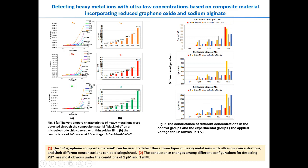From these figures, we can conclude that the SA-graphene composite material can be used to detect these three types of heavy metal ions at ultra-low concentrations. The lowest concentration that can be detected reaches one picomole, and different concentrations can be distinguished. The conductance changes among different configurations for detecting palladium ions are most obvious under conditions of one picomole and one millimole.